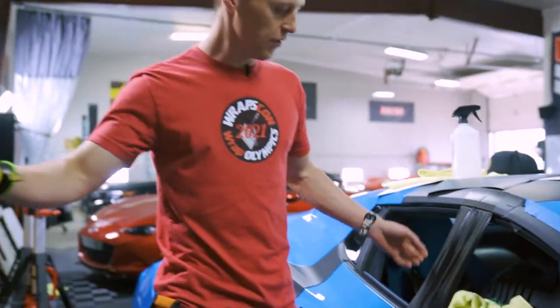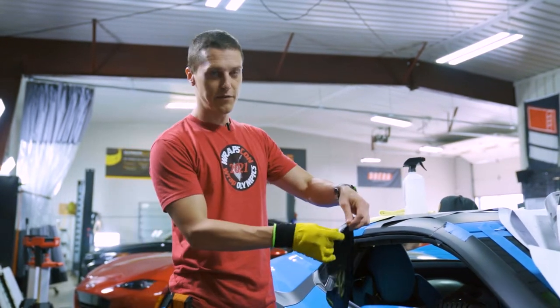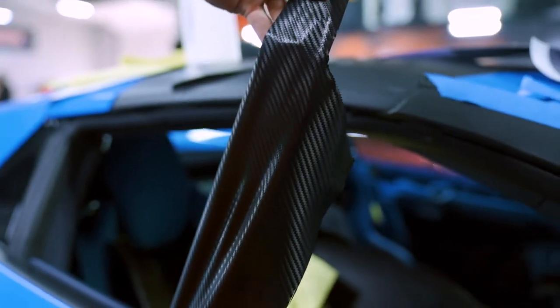So again, the 3M film is pretty thin, stretches back really well. The one thing with textured films is if you notice that they rip very easily, so you've got to be careful about that when installing.